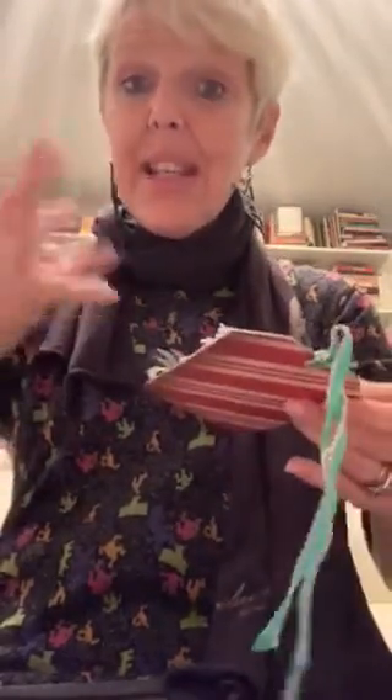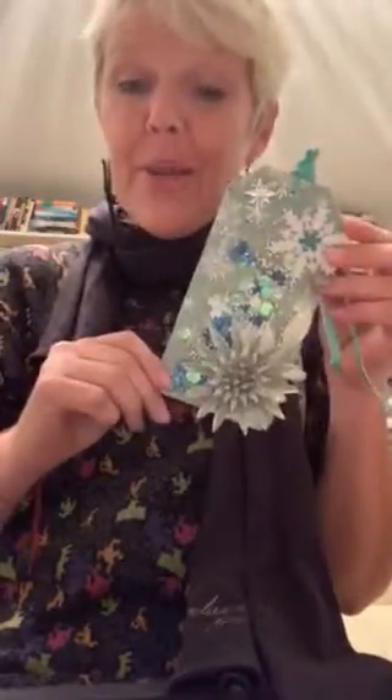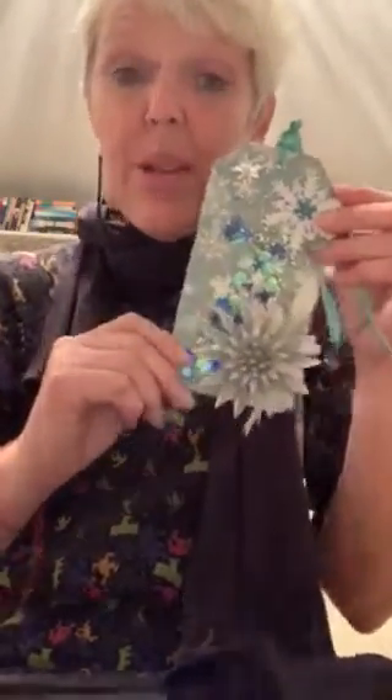Any longer video I make here, something weird happens — after a while there's a disconnect between my internet and YouTube and it aborts. So I can only do shorter videos here. I've even been going down to the cafe down the street, but clearly there's a glitch, so I'm going to figure it out.